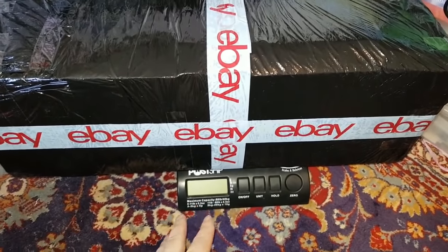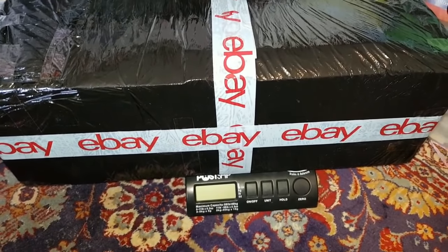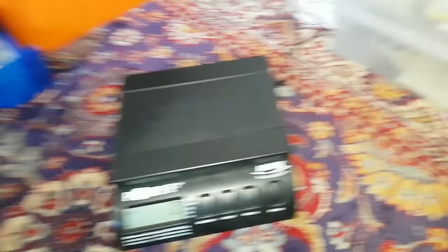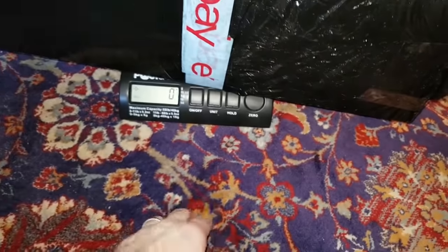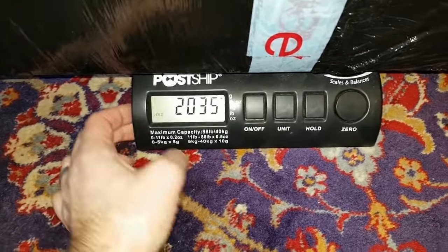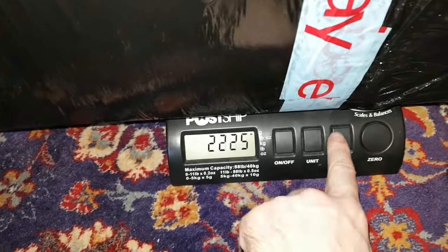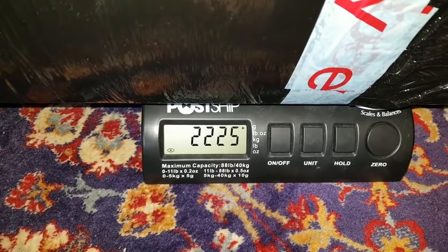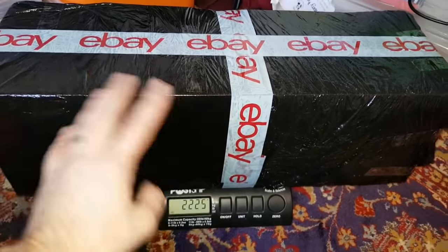So this is the parcel - the boat and everything inside. I've got the scales and I'm going to show you it's over two kilos. I'll turn the scales on and put the parcel on top. I accidentally zeroed it, but now with the parcel on you can see it's just over - two point two kilos, so nearly 300 grams over the Royal Mail weight limit. That's why we're taking it to Hermes.